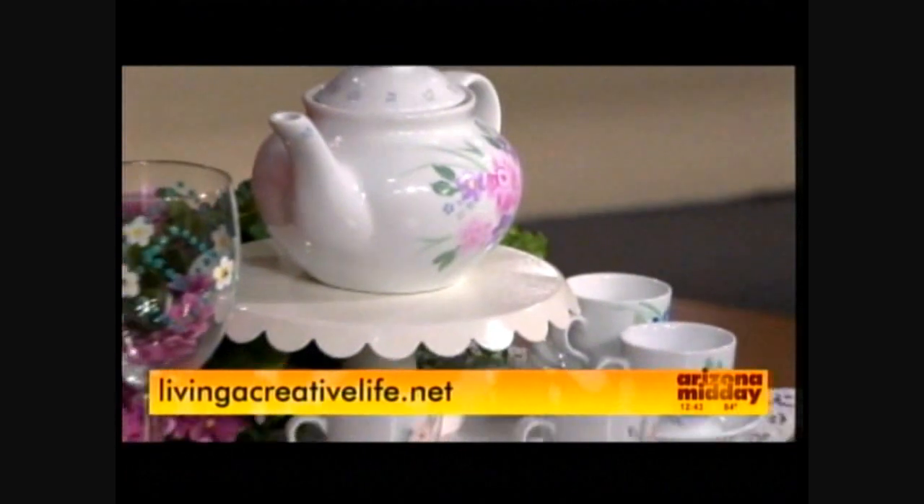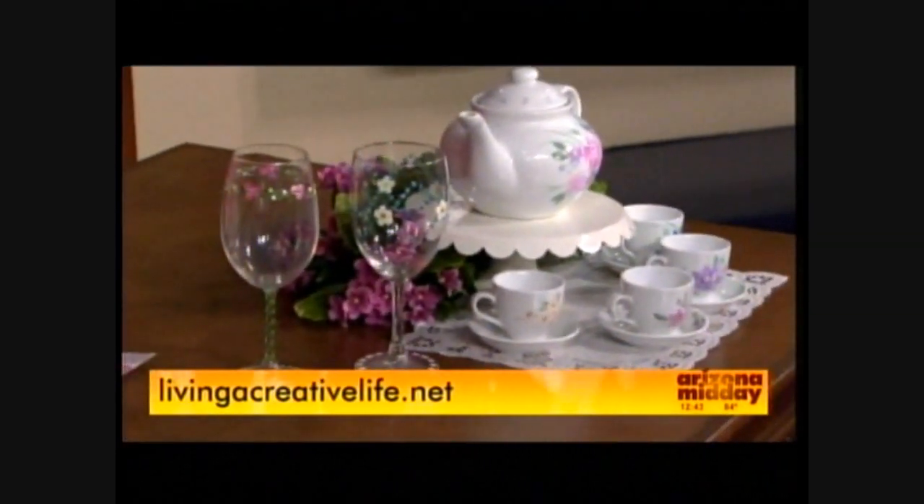For more information on anything we showed you today, go to livingacreativelife.net.